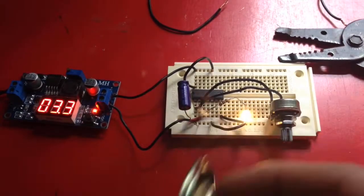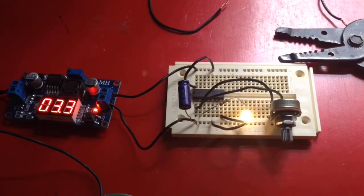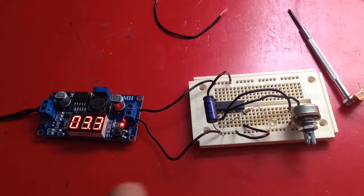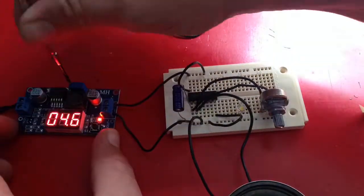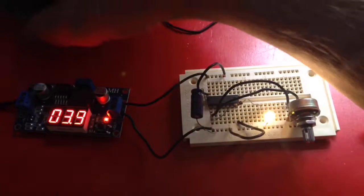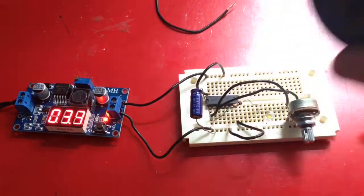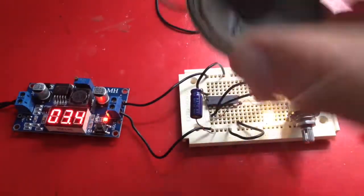Now I want to try hooking in the speaker and see what it does. Hopefully it's not really loud. I haven't seemed to be able to figure out how to get the speaker to work. I'm thinking it's got to need a different capacitor and resistor potentiometer setup. It's possible the speaker doesn't work anymore — I need to test it as well.